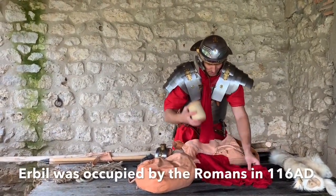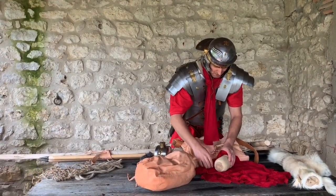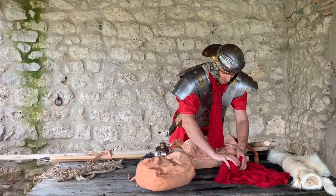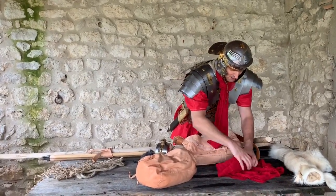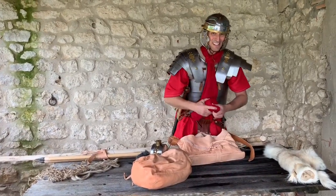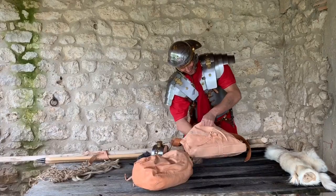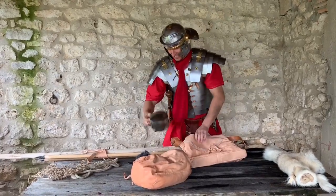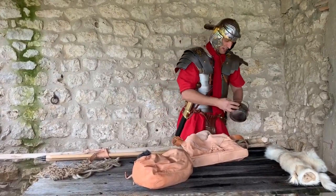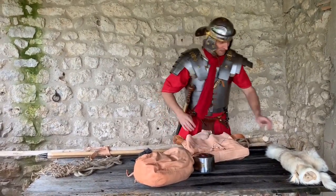This is a clay pot from Iraq — Kurdistan to be precise — from Erbil on the market. It's quite handy for carrying all your Roman food in, as the Romans would have done. It's a clay pot after all. Let's just put that in there. I can hang it on the outside for a bit of bling — we might do that today.